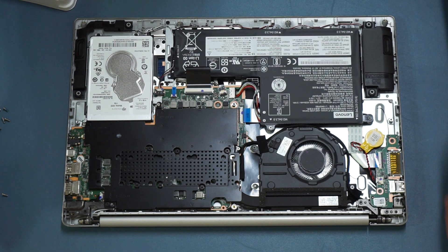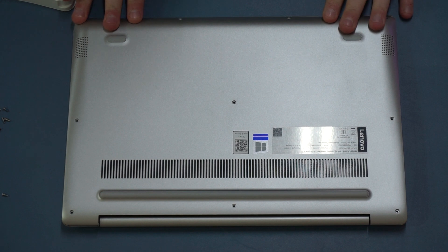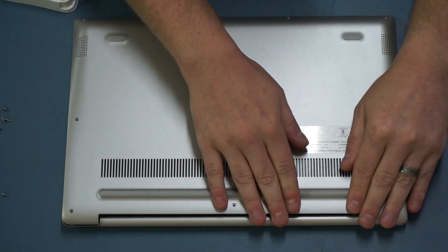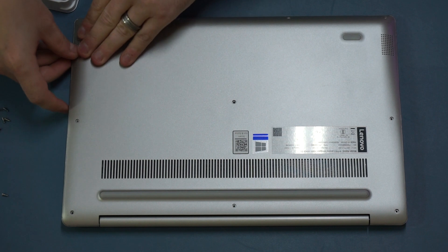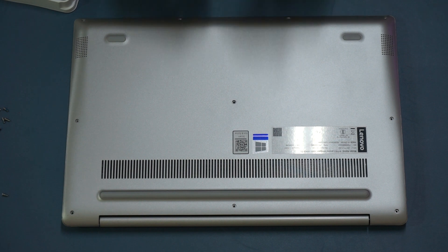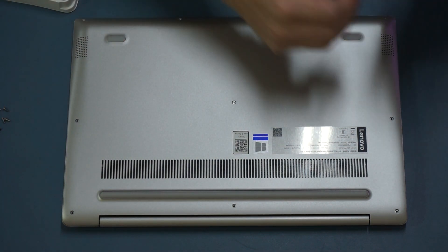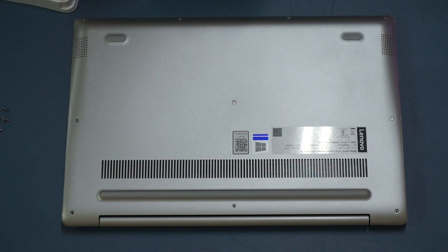Once everything is secured back down, it's a very simple case of moving the plastic shield back on top, lining it up, and gently pushing down so the plastic latches reconnect, all the way around until all the latches are in. Then reinsert the casing screws one by one. I tend to put all the screws in loosely first just in case there are any fitment issues, and then once they're all in, go ahead and tighten them.